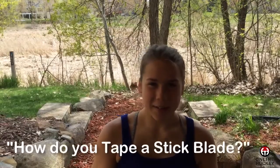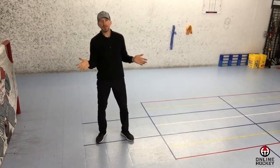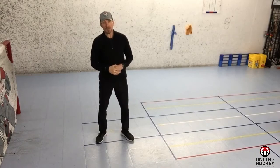Hey everybody, Coach Lance from OnlineHockeyTraining.com. The question of the day comes from Josie: how do you tape a stick blade? Fantastic question, Josie. Now, everybody had a point in time in their life when they didn't know how to tape a stick blade, so this video is for all of you and of course for Josie.